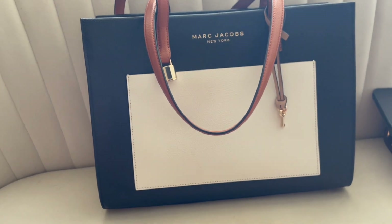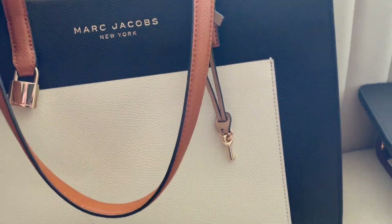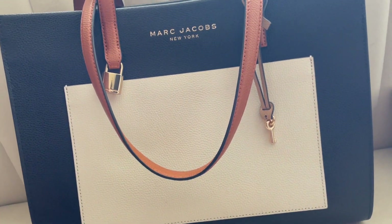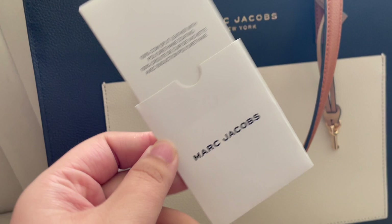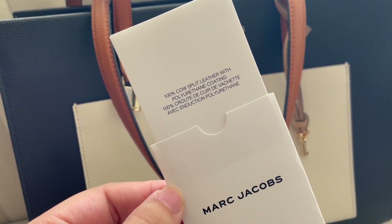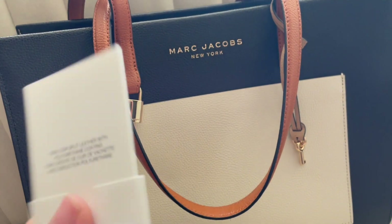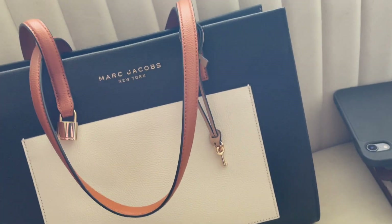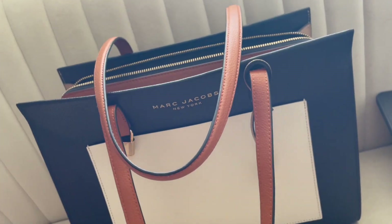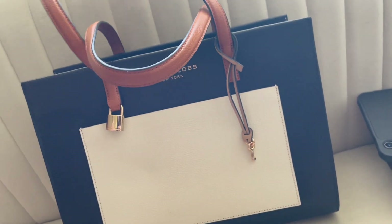There's a front pocket — I typically just throw my phone in there so it's easy to get in and out. I found the card that came with it: it's 100% cow split leather with a polyurethane coating, so that gives you the quality details. I primarily used this bag during residency and I just love that laptop compartment.